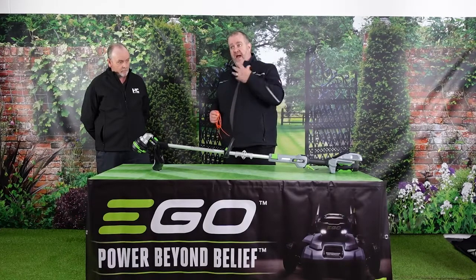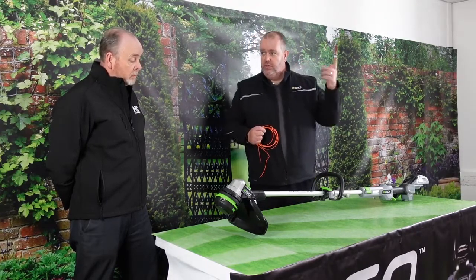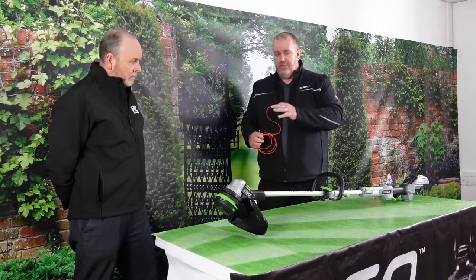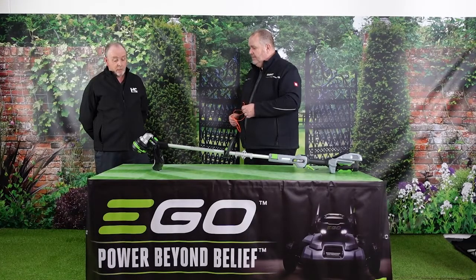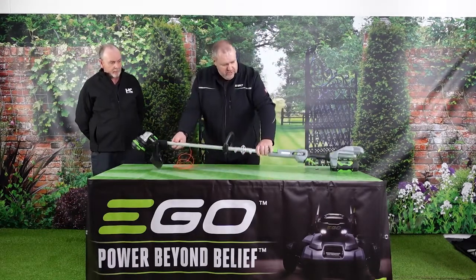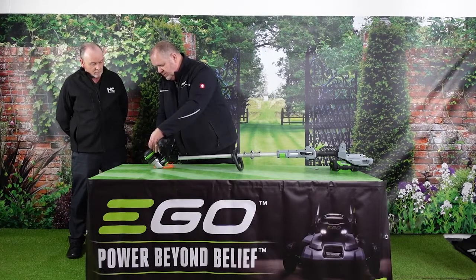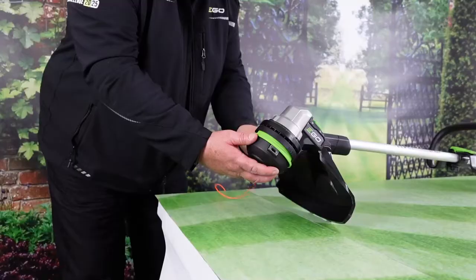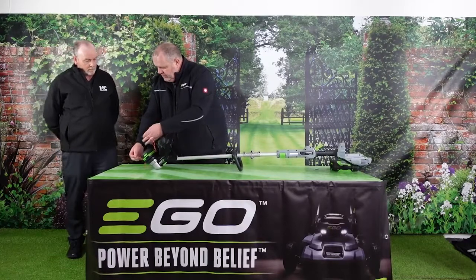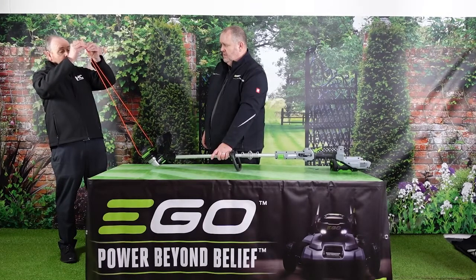One of the features this has is the power load head — we have this on the ST1510 which was launched last year and has gone down very well, because a lot of the general public really hated loading line. We've cut this line down just for the video. If you turn the unit over and look at the head, it's a bump feed head with a hole on each side. Take a length of line, slide it through — that's normally around about four metres — then double it up so you have approximately equal lengths coming out of both sides.